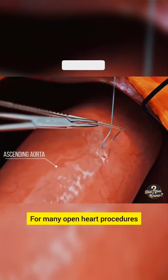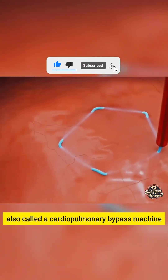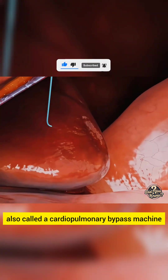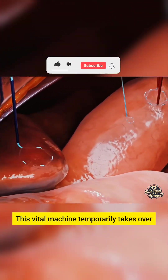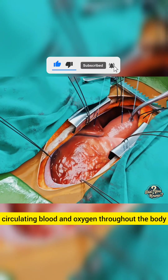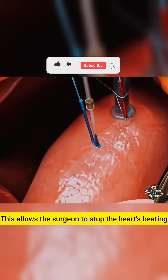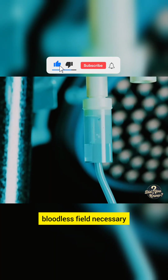For many open heart procedures, the patient is connected to a heart-lung bypass machine, also called a cardiopulmonary bypass machine. This vital machine temporarily takes over the functions of the heart and lungs, circulating blood and oxygen throughout the body. This allows the surgeon to stop the heart's beating, creating a still, bloodless field necessary for the procedure.